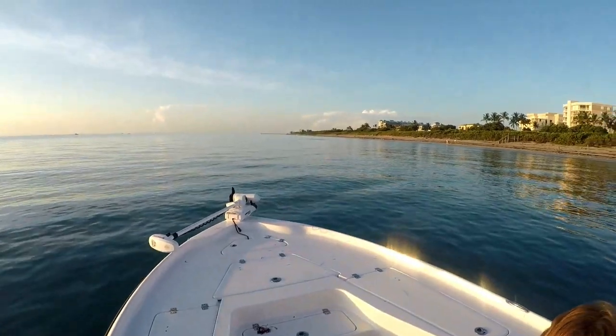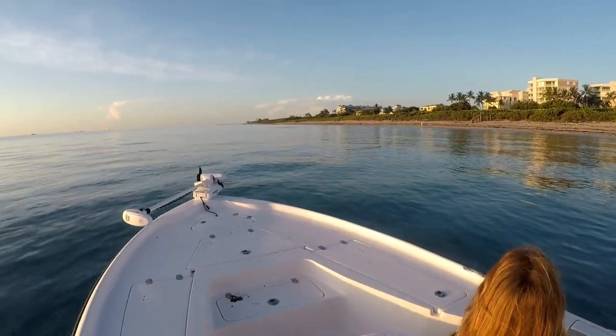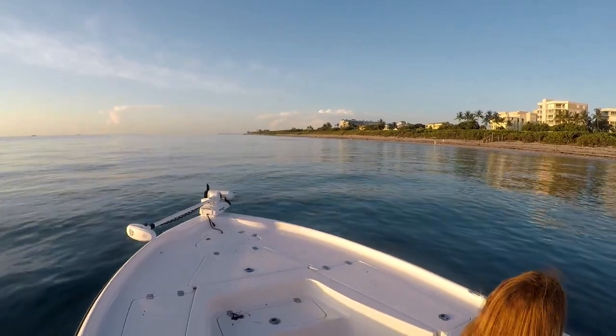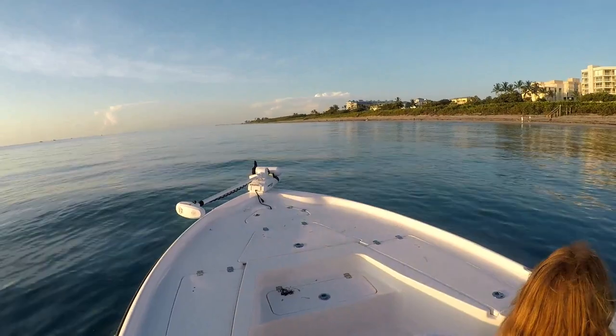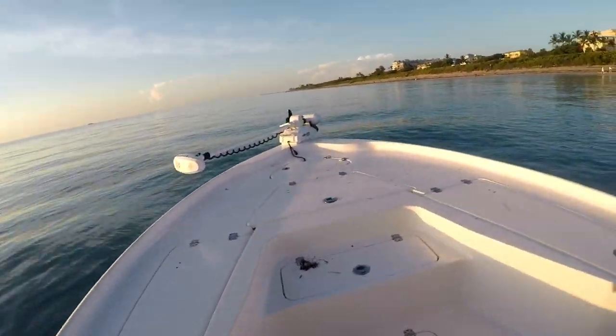Got a pod of bait up here. What we're catching are these small pilchards and sardines. I'm using real fine mesh so they don't get hung up, and a 12-foot Tim Wade cast net. I'm gonna take a throw here in a second and give the camera to Ava to film.